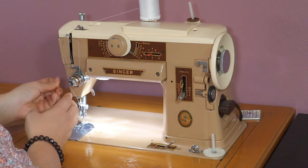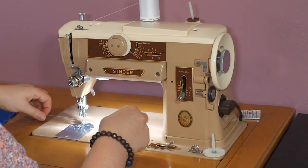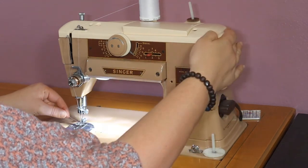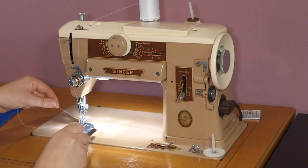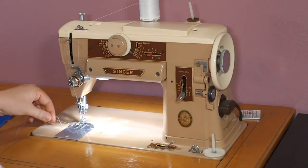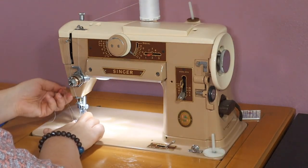I also check the tension — you should be able to pull the thread and it should slide fairly smoothly. If it's too tight, you may need to adjust the tension. Then I slowly bring the needle down and back up again so that it grabs the bobbin thread, and I use a tool to pull that bobbin thread out. Now the machine is ready to sew.